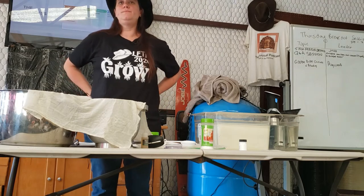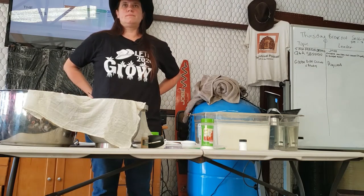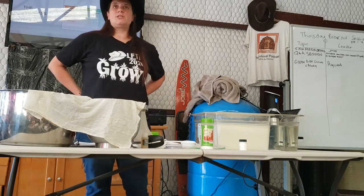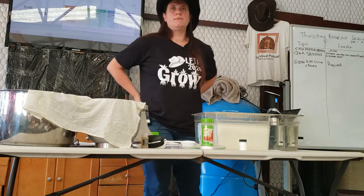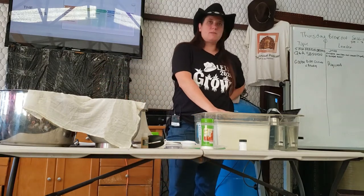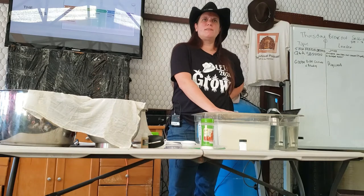If you use raw milk, do you use the whole gallon with all the fat? To make feta cheese specifically, I will use whole milk. This is a recipe for three gallons; I'm doing 1.75 gallons of whole milk.